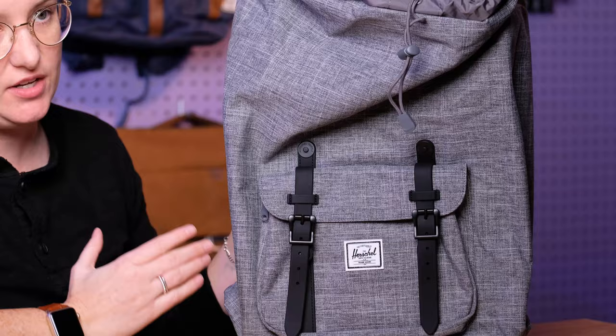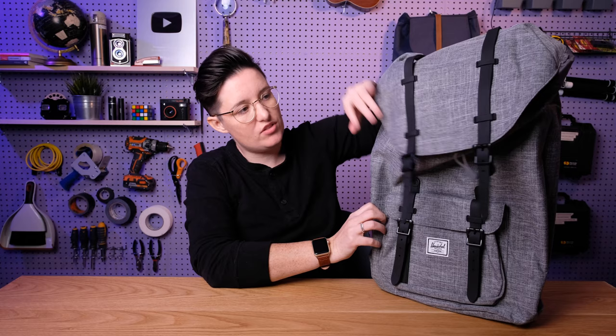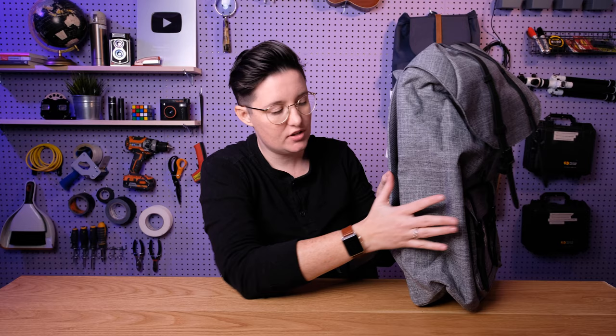In terms of capacity, this bag is 25 liters of storage inside, which is very impressive. The Dawson, which is a similar style, was only 20.5 liters, so this is definitely a much larger bag — a lot more you can fit in here. In terms of the actual dimensions, we have 19.25 inches high, 11.25 inches wide, and when it is full it is 7 inches deep.